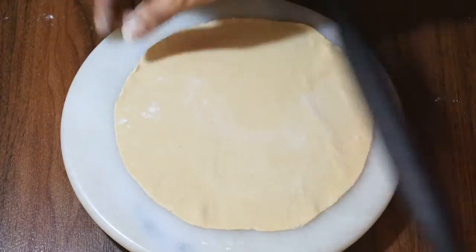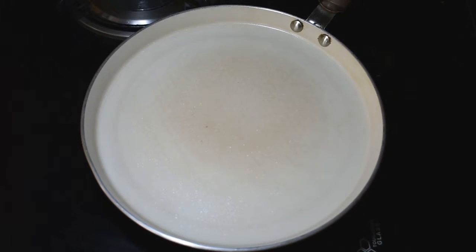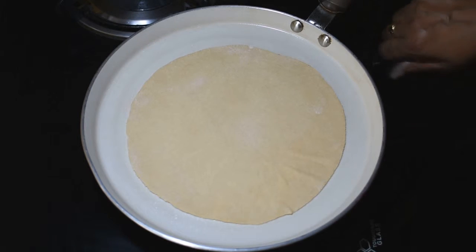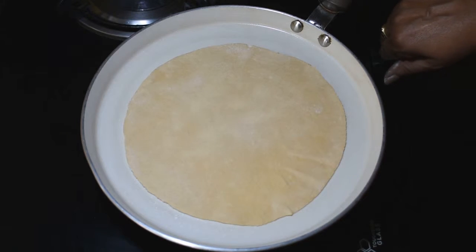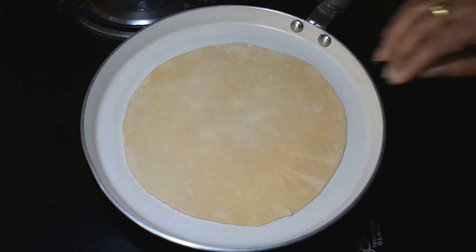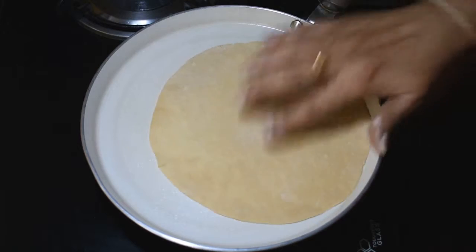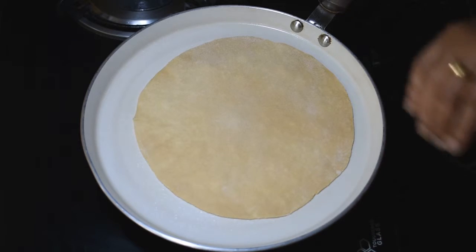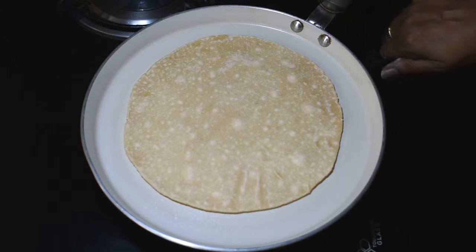Now we are ready to shake it. On this side we will make some more color. Now we have the colors done.